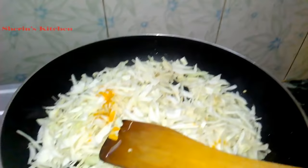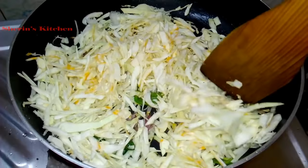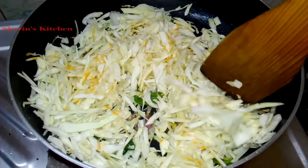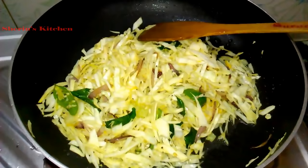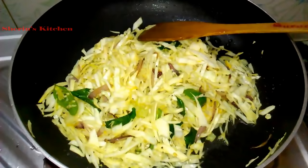Add a little more olive oil and mix it up. Add a little bit of salt.